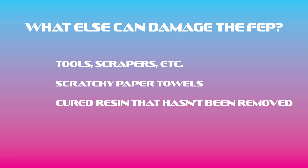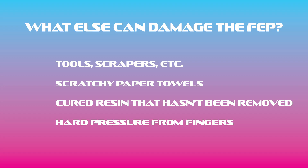Cured resin that hasn't been removed from the vat — always clear your vat after a failed print by running the resin through a 190 micron filter to make sure there's nothing solid floating in the resin while you're trying to print, because that would be bad. Pressure from fingers when handling the vat — when handling the vat, hold the sides of it. Try not to put pressure directly on the FEP. Hard enough pressure could warp and dent it. I know sometimes you need to apply some pressure when removing failed prints, so just be careful when you do that.